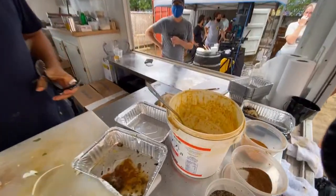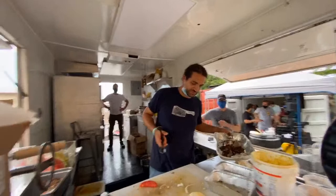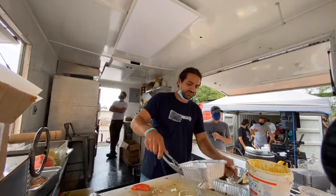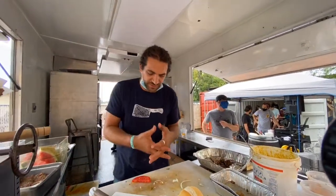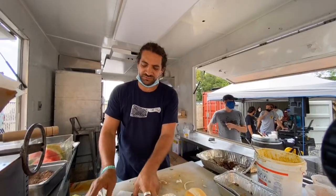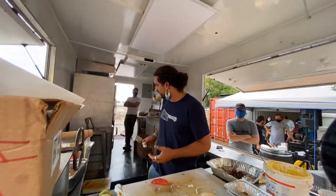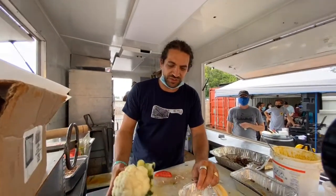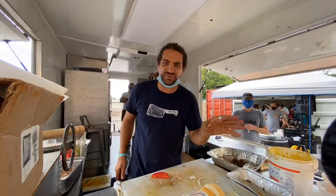Tell us about this sauce that you put together for the sandwich. It's tahini and fermented mango. The idea is to have acid, vegetable, and something to bind everything together. The tahini oil is palm oil, which is very bright, but it also has a kick to it and goes well with every meat, every protein.